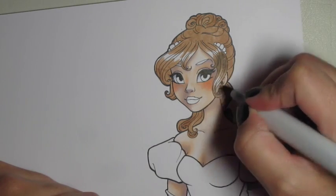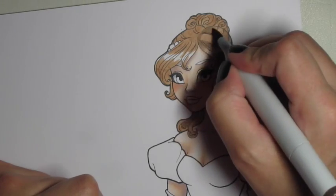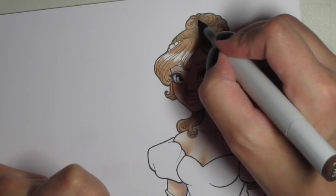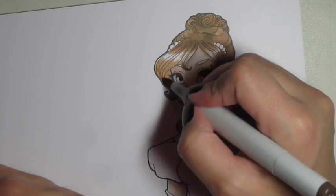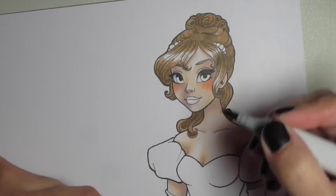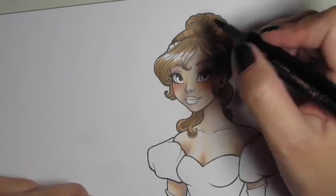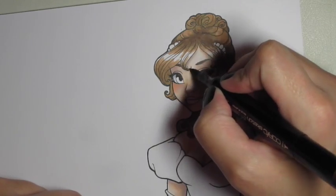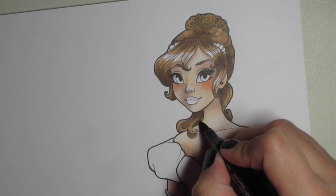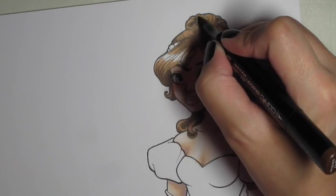Then I come in with a darker shade. This is E44. I don't leave a lot of that honey color showing, just a little bit, because primarily I wanted her hair to be a darker shade of brown. And then I go with an even darker brown — this is E47, I believe — to really build it up. With darker colors I like to do high contrast, so I'll start with a much lighter shade and then go to a much, much darker, and blend it in between.